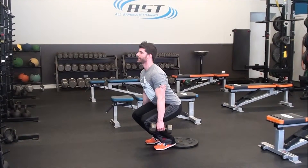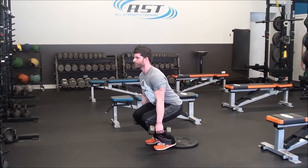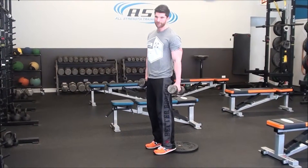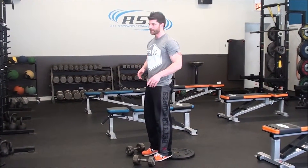A couple of reps in a row: dropping straight down and pressing up. If you do this without heel elevation, you'll find you won't be able to get quite as low. Typically your ankle flexibility and calf flexibility will play a role, as well as tightness in the hamstrings or lower back. Elevating the heels tends to alleviate a lot of that.